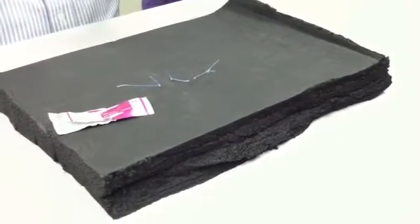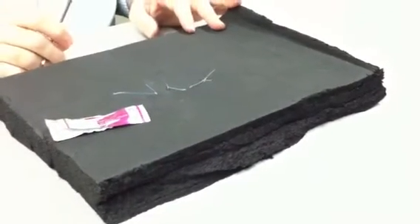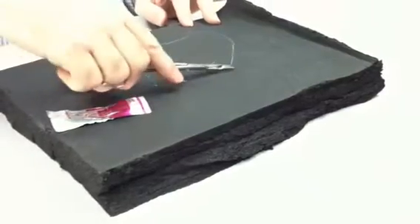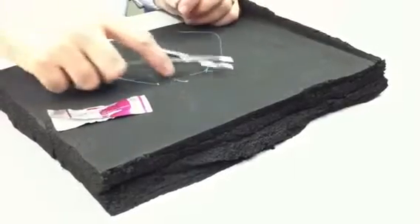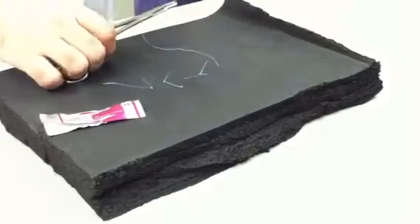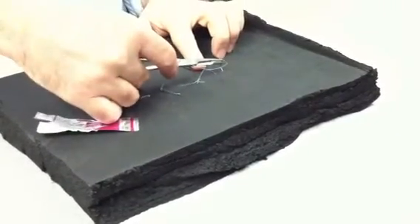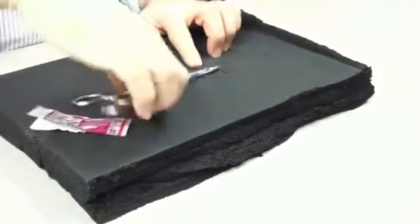Now we'll practice the cruciate and the horizontal mattress, because they're almost the same thing. Remember that cruciate was two forehands? Well this is a forehand and a backhand, so we're going to learn a backhand next. Always start with a forehand — life's easier that way. Forehand, curl that out, gather. Now instead of a forehand again, I'm doing a backhand. The backhand means instead of the curl of the needle towards me, it's got to be away from me in the needle holder.